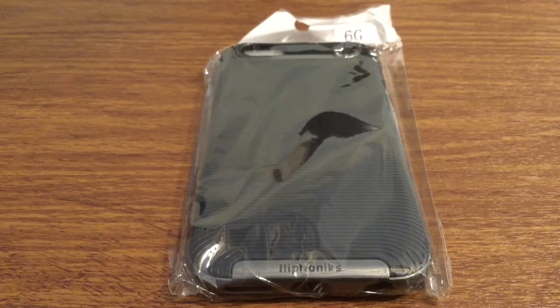Hey, what's up guys, I have an awesome review today for you. This case was sent to me by the amazing people over at FlipTronics.